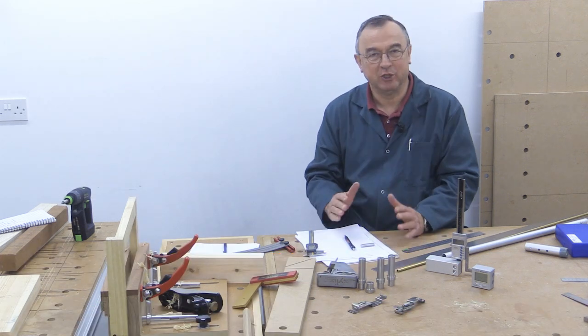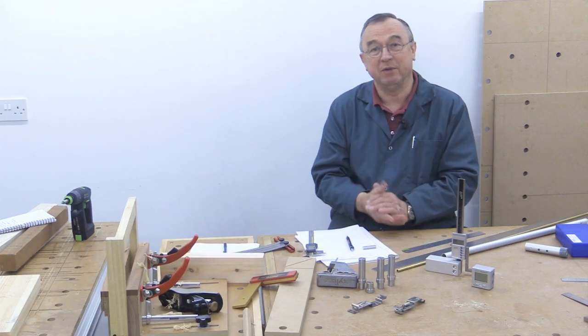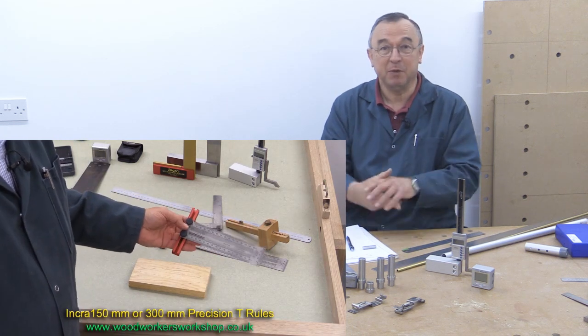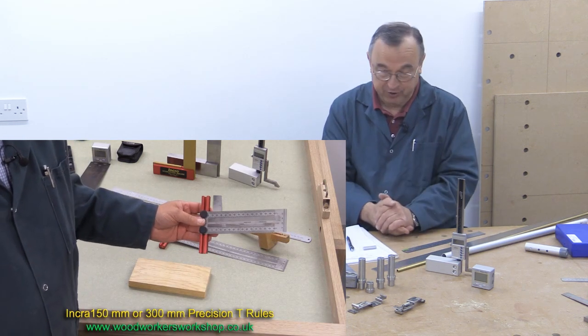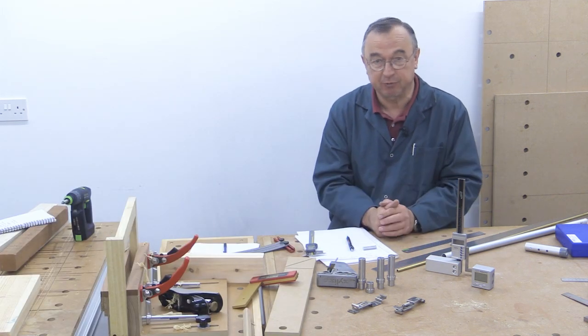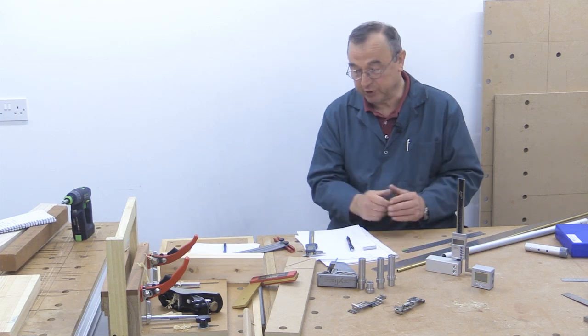Hello, my name is Peter Parfit. Welcome to the NewBrit workshop. Now you may have seen my measuring and marking video which I made a little while ago, but I want to take that just one step further now. As a very quick reminder, in that video I showed you a number of different products which I use for measuring and marking.